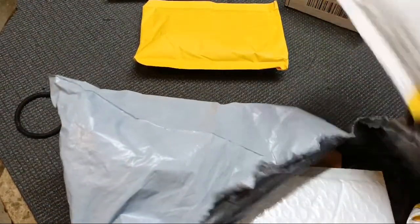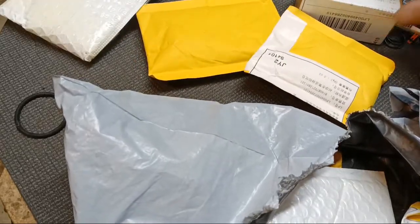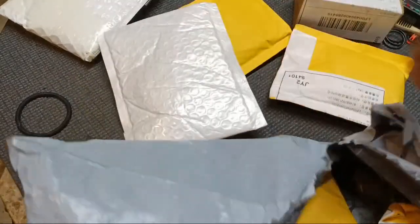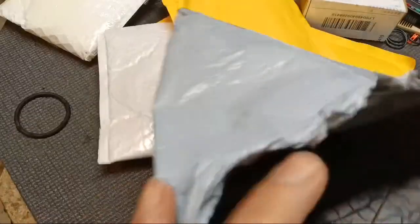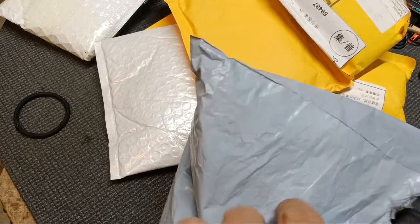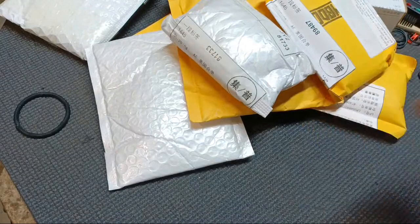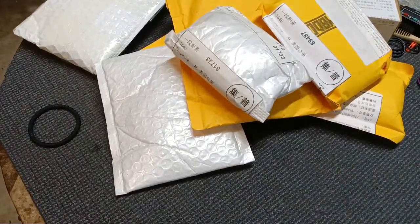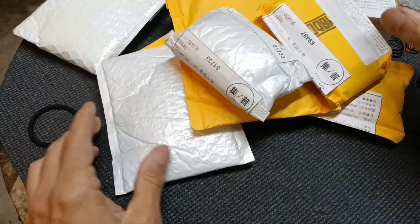We'll keep track of how many. There's one down here - can you guys see it? We've got four, five, six, seven, eight. Make sure it's all. So, eight different small packages that they have bundled all in one big lump package and shipped to us.